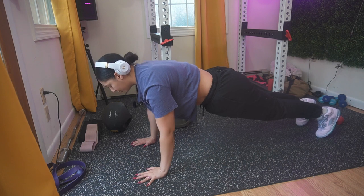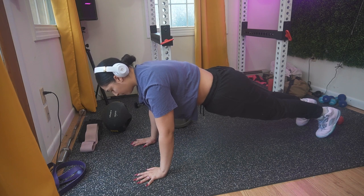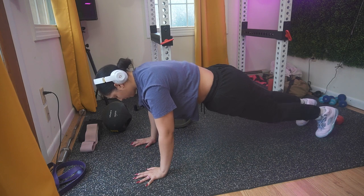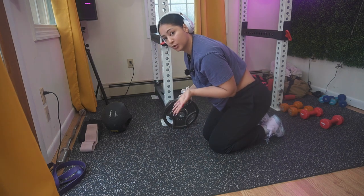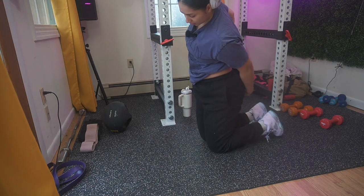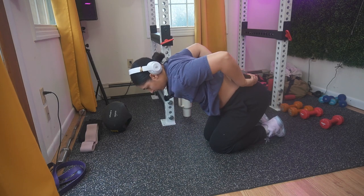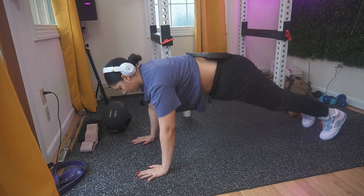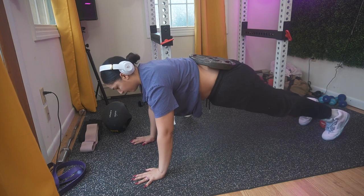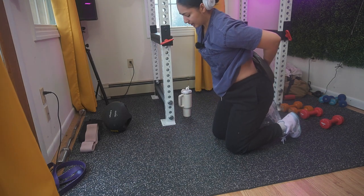Make sure your wrists are right under your elbows and your elbows are right under your shoulders. Hold it — you're almost there, good job. To elevate this move progressively, add a weight to your lower back. I'll show you how to do that safely — you have your weight and then just do the same plank.